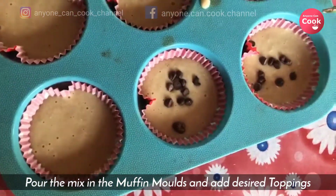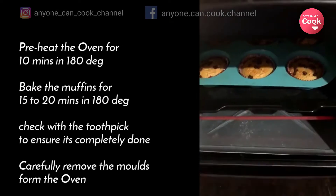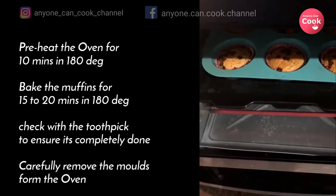Preheat the oven for 10 minutes at 190 degrees. When it's done, bake the muffins for 15 to 20 minutes at 190 degrees. Check with a toothpick to ensure it's completely done and carefully remove the molds from the oven.